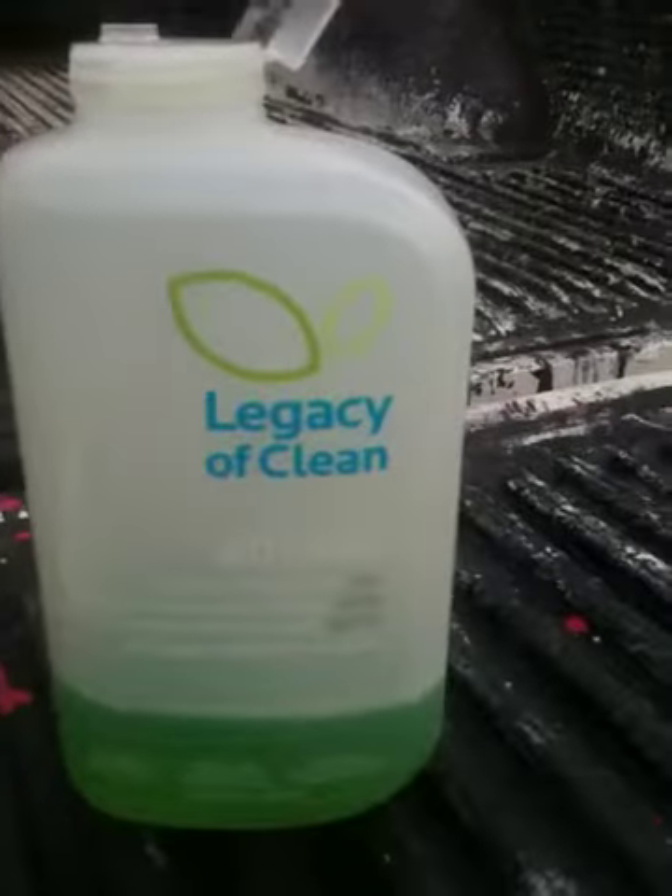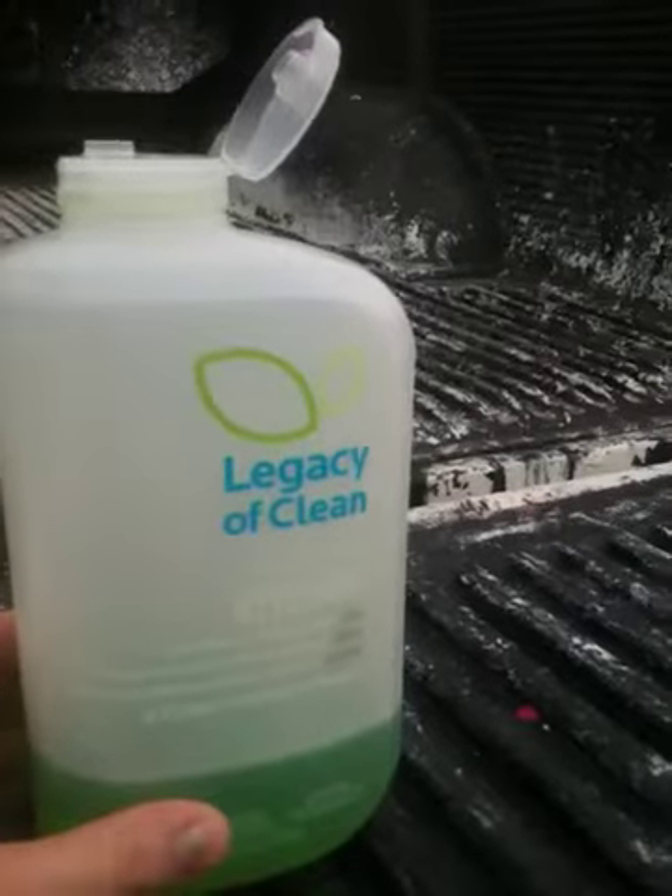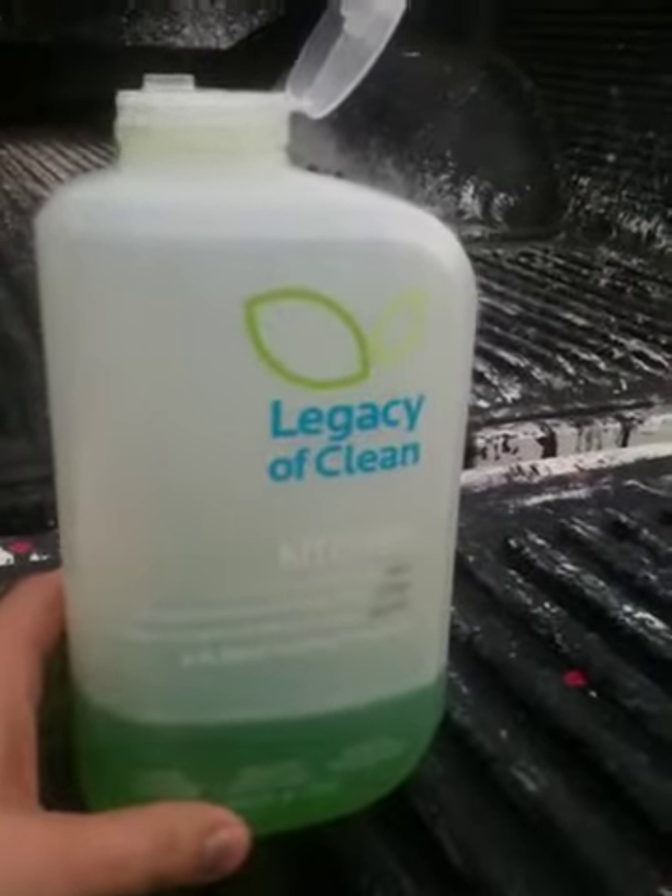Hey folks, just shooting you a quick video. This is our Legacy of Clean kitchen cleaner, the Concentrate — one of my favorite products that I use for everything.